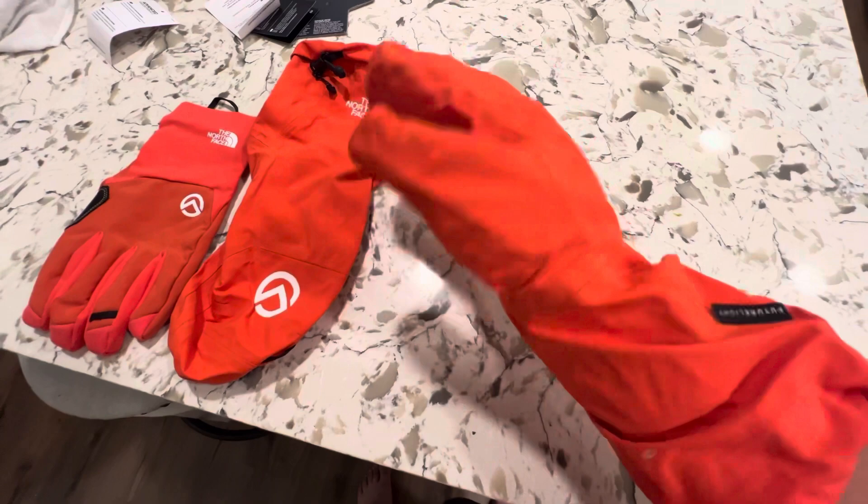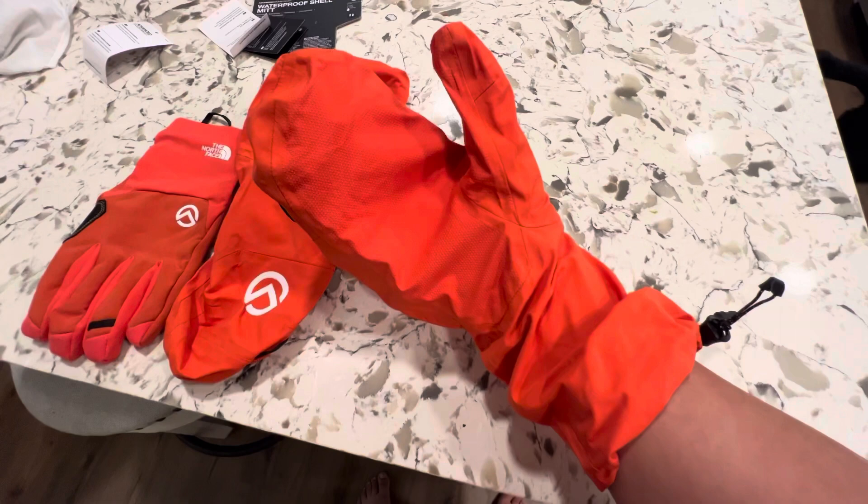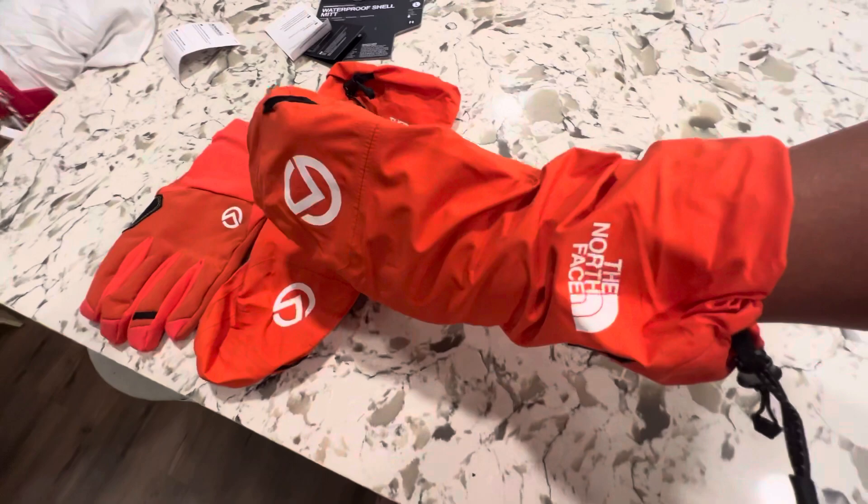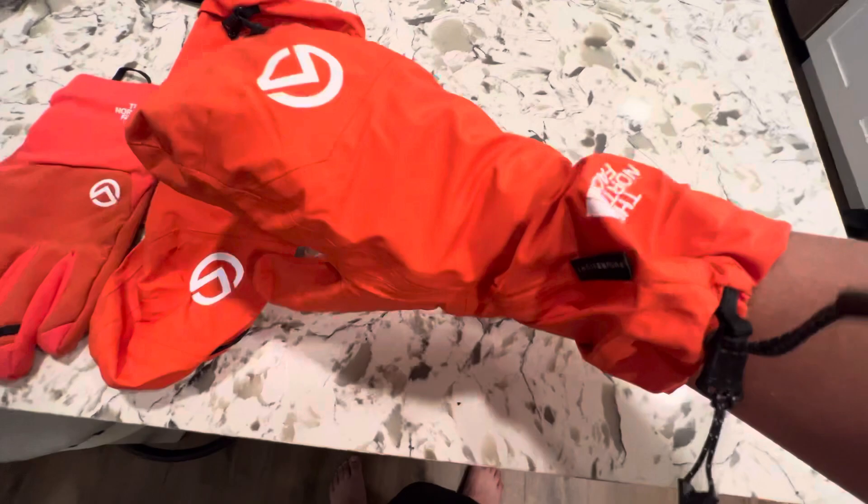It's a weird, funny, ugly yet cool looking glove — my girlfriend hates them. I just think they're pretty snazzy, but yeah, hopefully this gives you guys a better, closer look and a better idea of what they look like on. Have a good day.